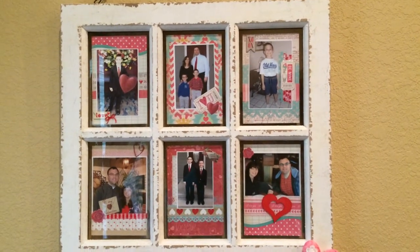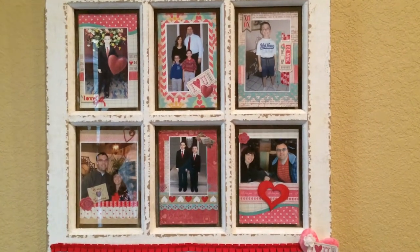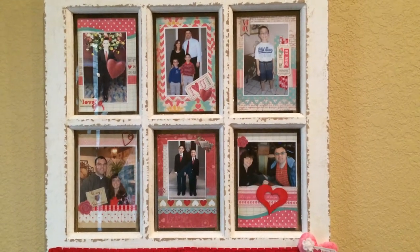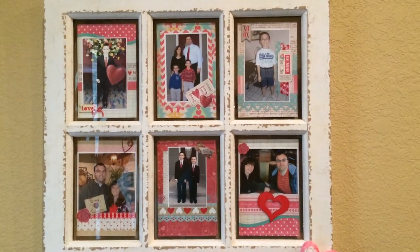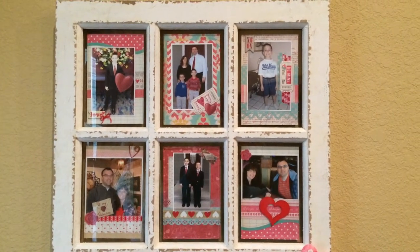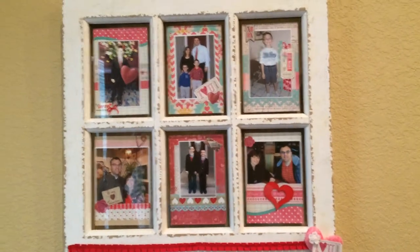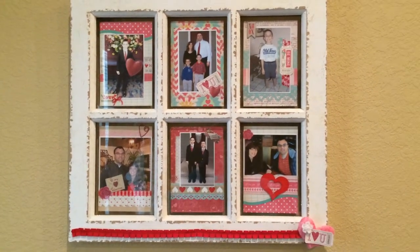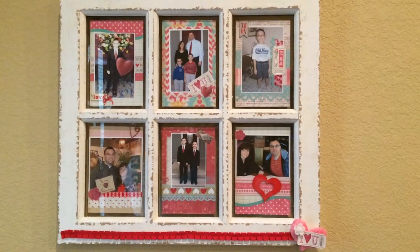What I did was I made four by six little scrapbook pictures with scrapbooking paper and embellishments. I had to keep them rather flat so I could fit them back in the frame. What I'm going to do is decorate it every holiday season, and when I'm finished and want to change out the frame for the next holiday, those pictures will go in my scrapbook.